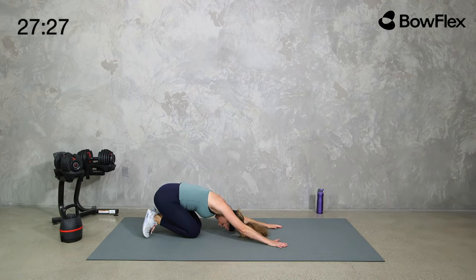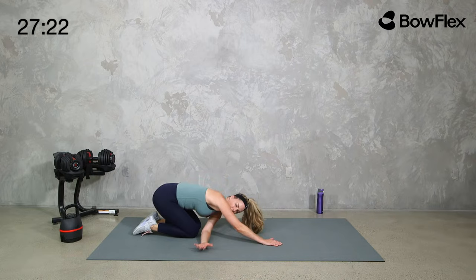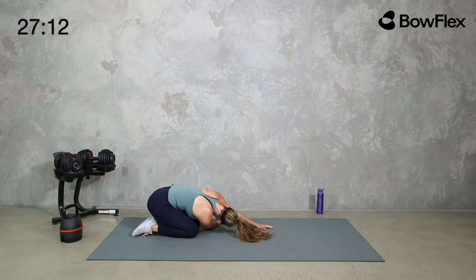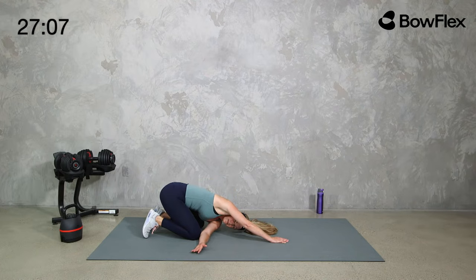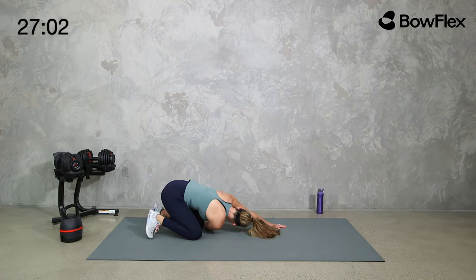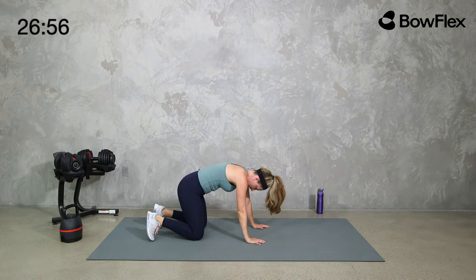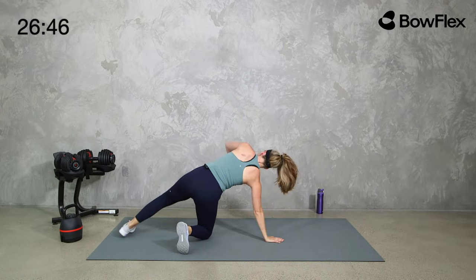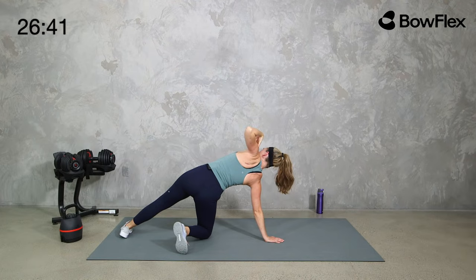Let's stretch back into child's pose — shift your weight side to side with the shoulders. Reach one arm under, sit back in child's pose, then switch sides. A little mobility for your shoulders. Then come back up to that high plank. Let's open up through the back, through the chest, through the shoulders — you can also do this on the knees — and then back to center. Open up: either knee down or in that high plank, but open up the chest and shoulders.